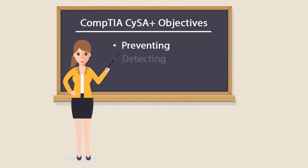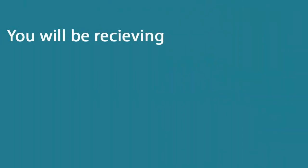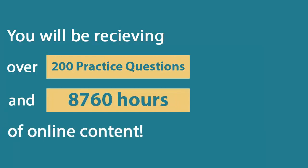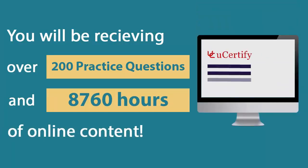The exam covers preventing, detecting, and combating cybersecurity threats. In the U-certify course, you'll be receiving 200 practice questions and 8,760 hours of online content.